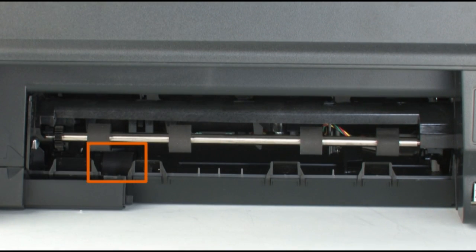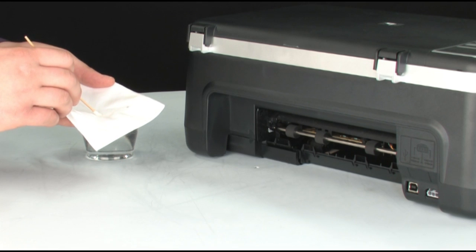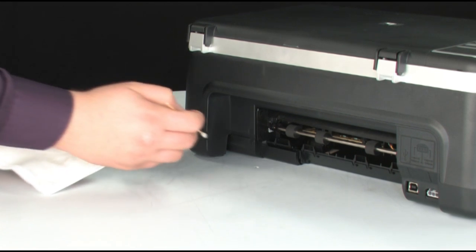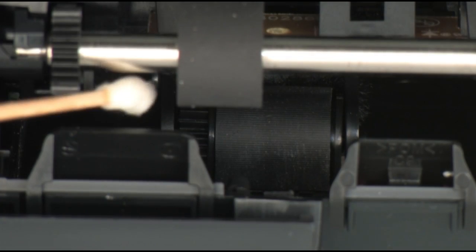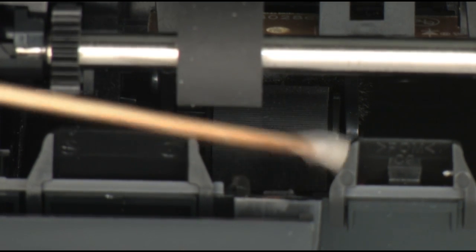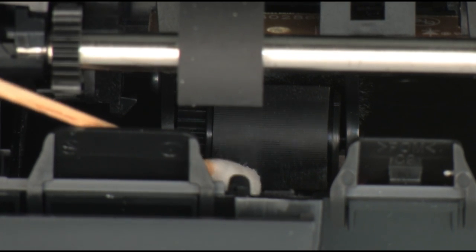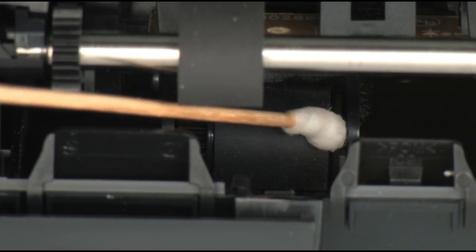Look for the paper pick rollers farther inside the rear of the printer. Clean those rollers with a moistened cotton swab, removing any buildup or debris. These rollers are difficult to reach, but they are the most important to clean, because these are the rollers that feed paper into the printer.